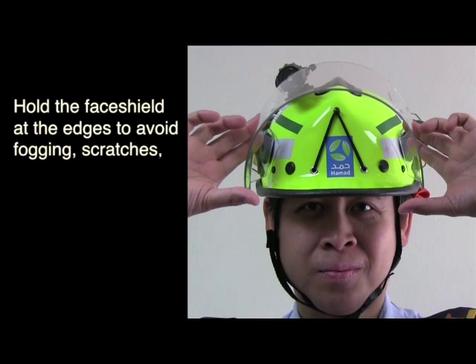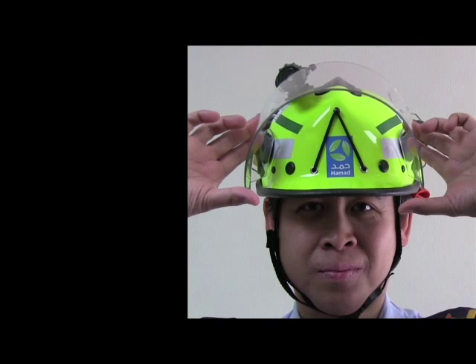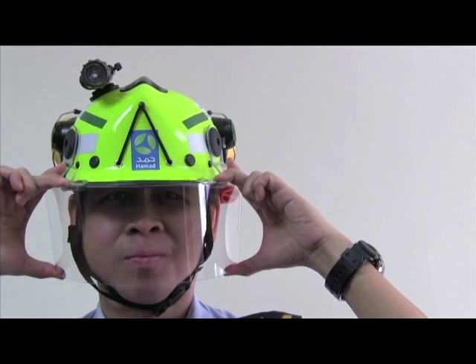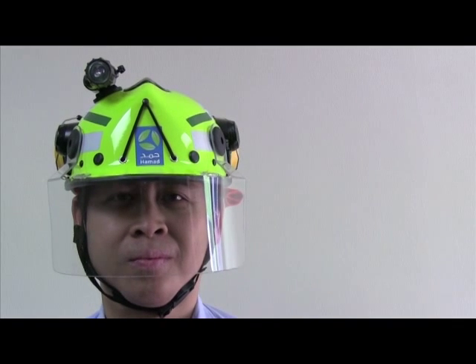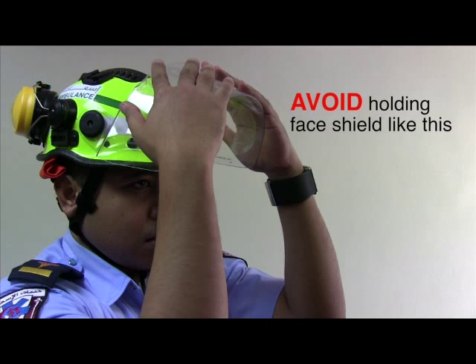Hold the face shield at the edges to avoid fogging, scratches, and other unwanted markings. Avoid placing your hands on the face shield plate.